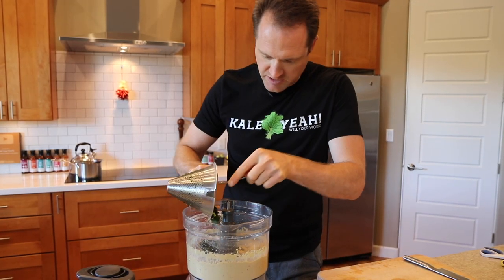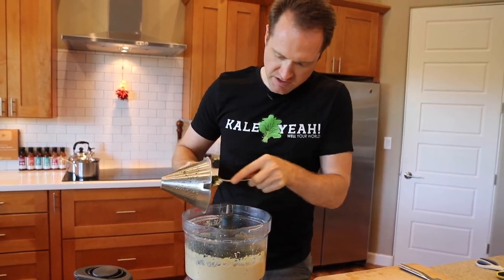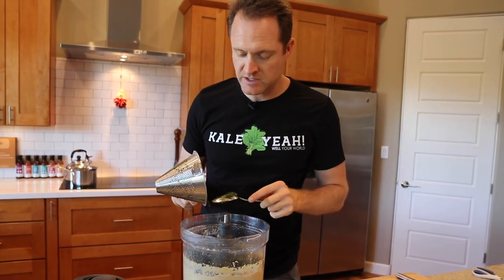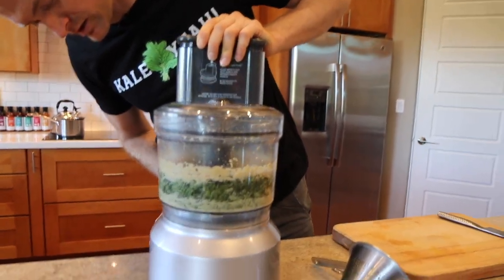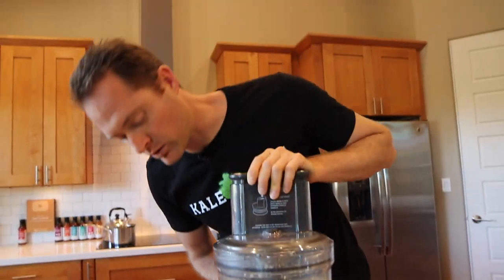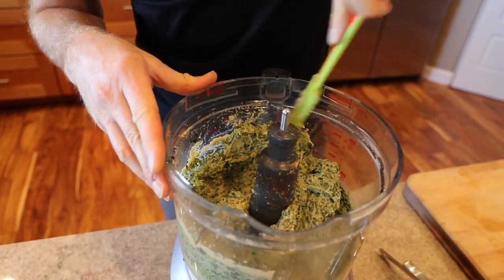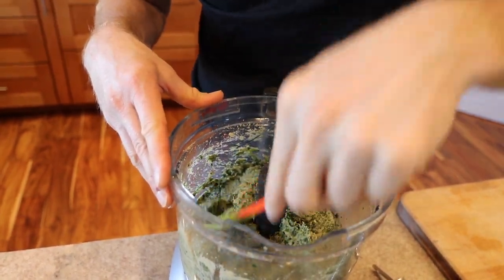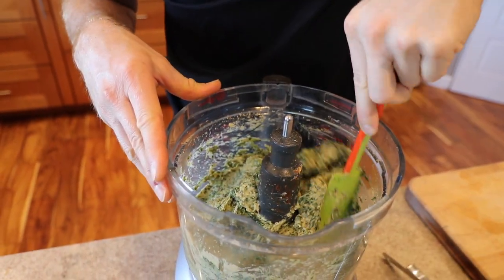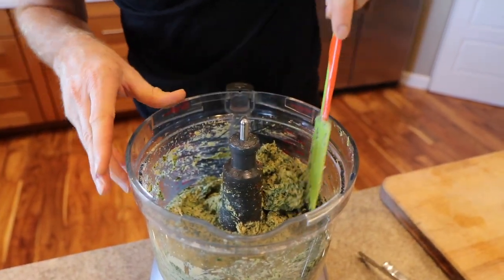Toss in our spinach. You can spread it around a little if you don't want it in one big clump, because we just want to pulse this a few times. We do not want to turn this into a green hummus — we want it to be a spinach artichoke dip. Pulse it a couple of times. You can definitely just mix by hand too, but it will be chunkier. See how the spinach has a nice texture? You don't want this to be totally homogenized.